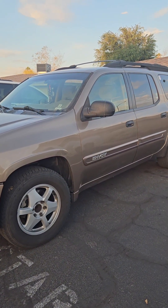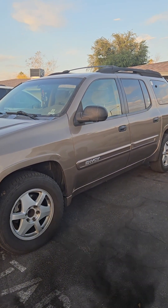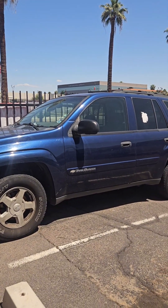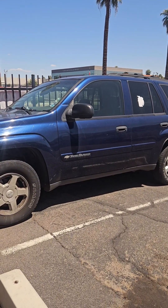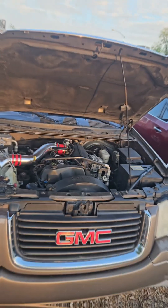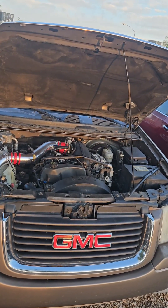GM's 4.2 liter inline six can be found on the Envoy and all its variants, the Chevy Trailblazer and its variants, a Buick Rainier, or an Oldsmobile Bravada, between the years of 2002 and 2009.